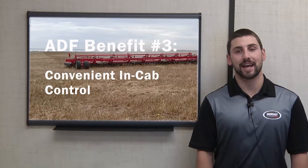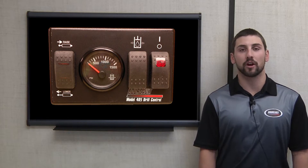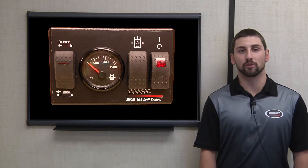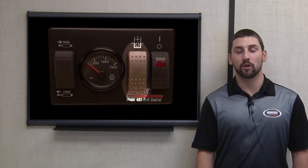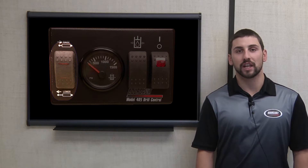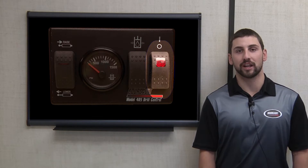Number three: convenient in-cab control. While some competitors do offer in-cab control options by the use of variable height frames, no competitors can offer downforce that is unaffected by contour height, or upforce. The ADF system uses the same control box used on Burgo's independent drills. The pressure, which controls the downforce, is adjusted up or down by the use of a rocker switch, while flipping between upforce and downforce is as easy as hitting an up-down switch. Additionally, you can cut power to the box for a float condition that can be very useful for headlands to reduce bunching in those difficult areas.